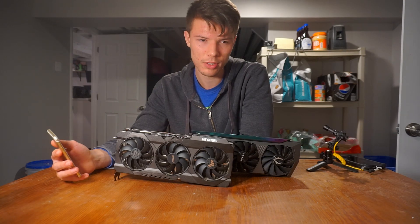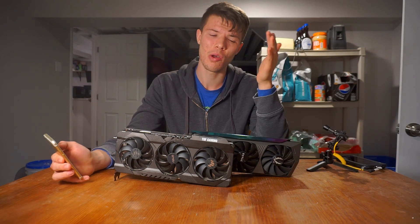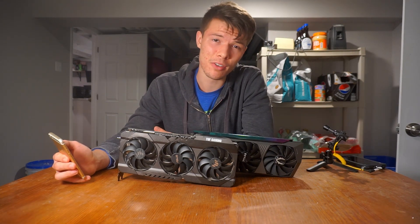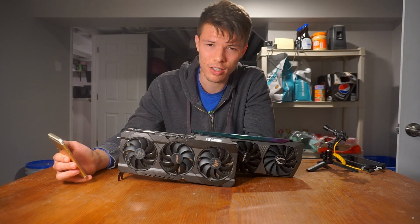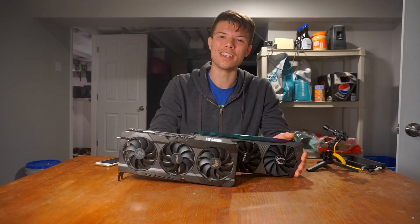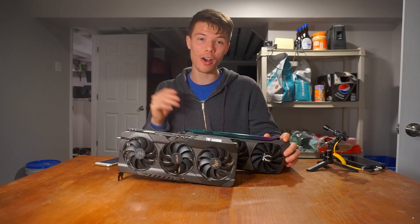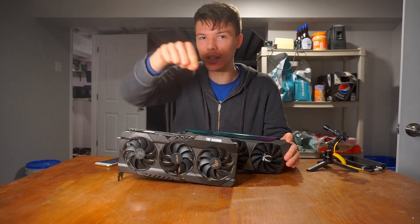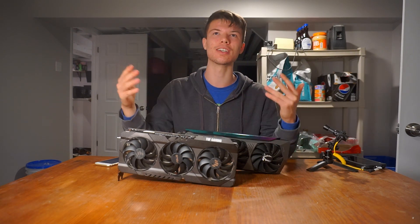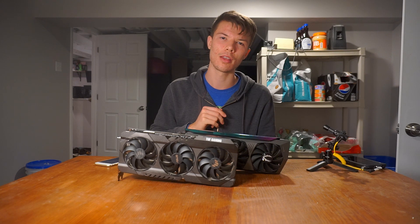When looking at used cards, do your research. I'd especially recommend watching reviews on specific graphics cards — that's where you'll see the most real-world performance. In the end, you need to be happy with what you buy, especially when these cards cost so much. There are great deals out there, but $550 is still a big investment and you should be happy with what you're getting. Do your research — just the way it looks or how much it costs doesn't tell the whole story.